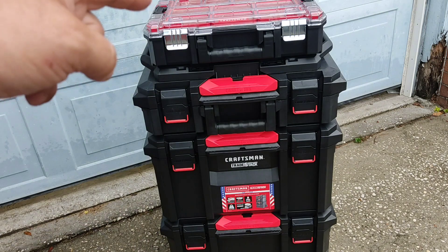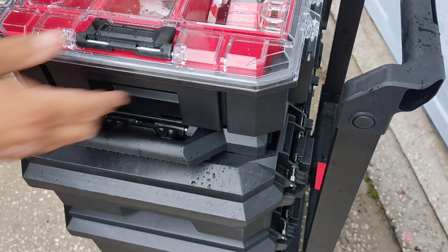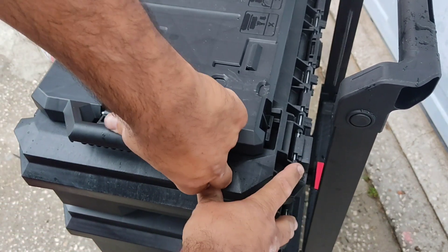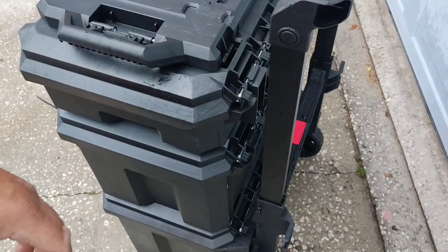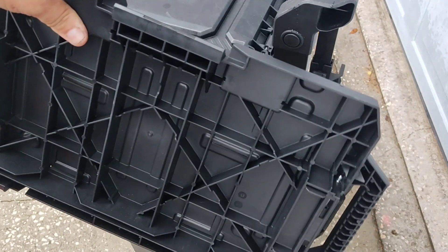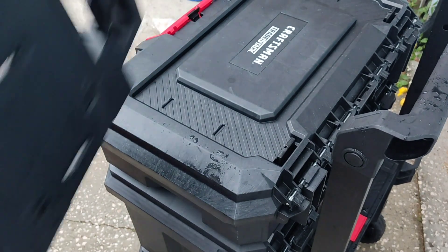Everything else doesn't do it — only the adapter, because the adapter is poorly designed. It easily pops up off the back clips because it moves forward. The regular box stays on very well, probably because the way this is designed there is not enough material in the front to keep from going forward unnecessarily.